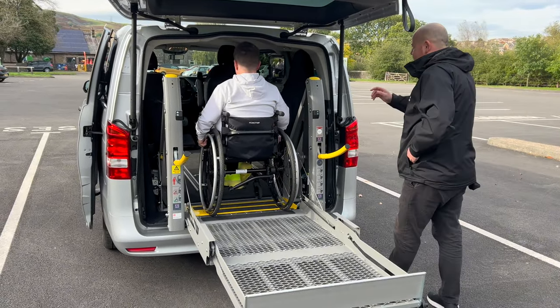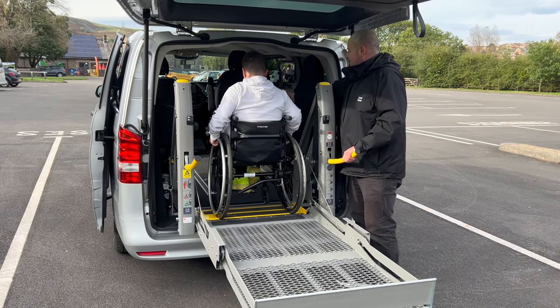In your own time, Marcus, if you enter the vehicle and just position yourself behind the front passenger seat, thanks.